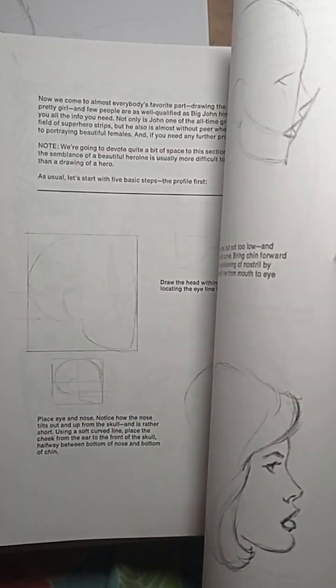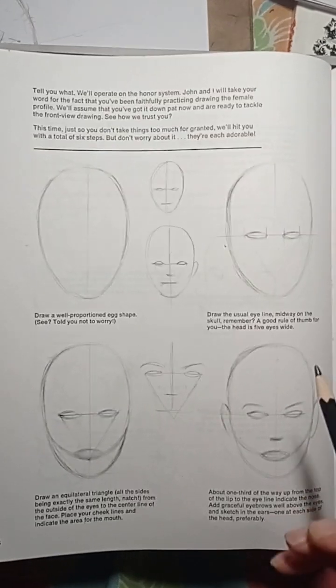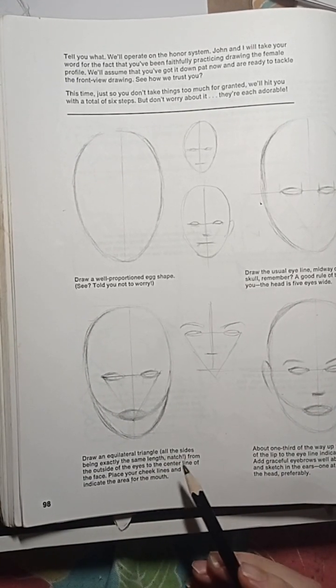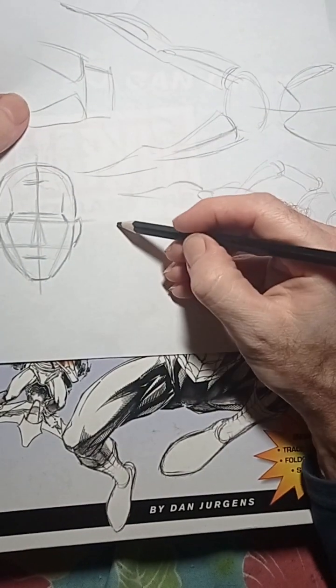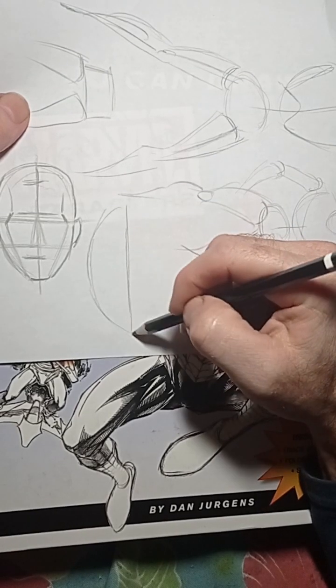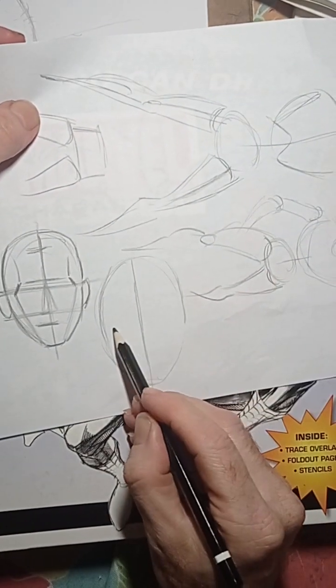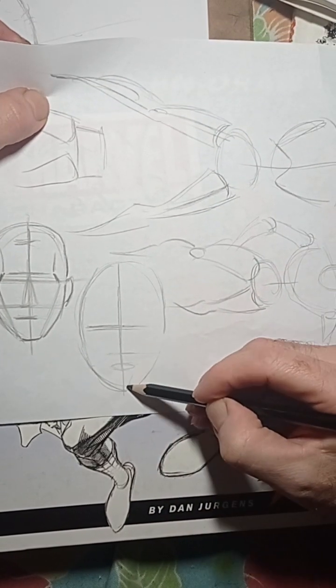Here we have a woman's profile — I don't know why they started with the profile first; they should have started with the front view, but the front view comes afterwards. You can see it's mainly an oval shape, and it tells you to draw the usual eye line. Then after that you start working with the triangle method — draw the triangle and I've shown you a similar technique before.